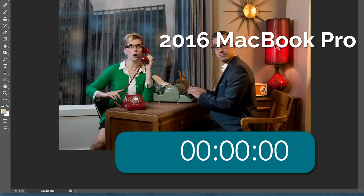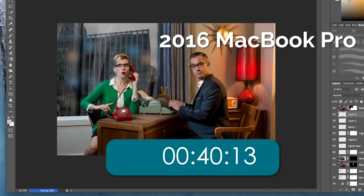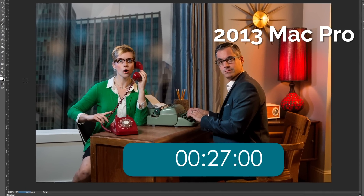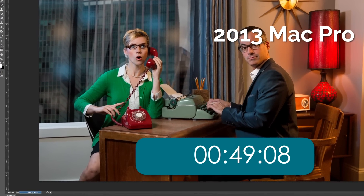The only test I did in Photoshop was saving a file. The save on the MacBook Pro was 49 seconds and on the Mac Pro was 56 seconds, so it was slightly faster saving a Photoshop file on the laptop. If this MacBook Pro is faster than the Mac Pro at some tasks, I think that's quite incredible and quite a feat.